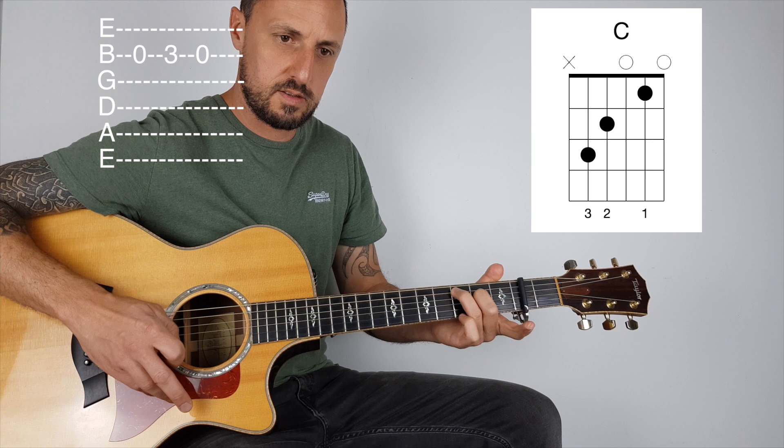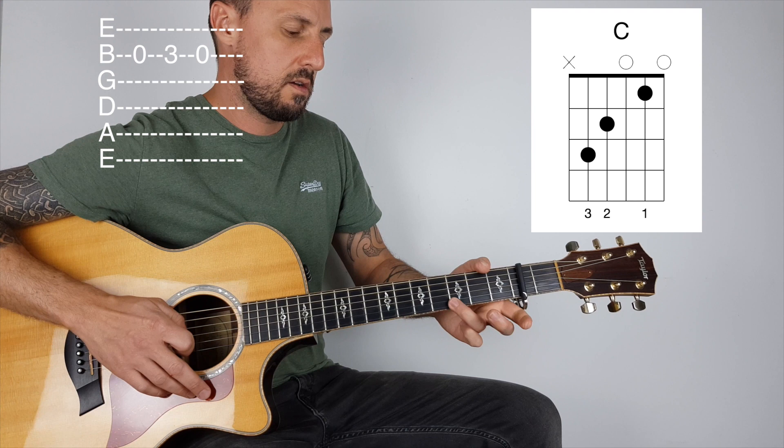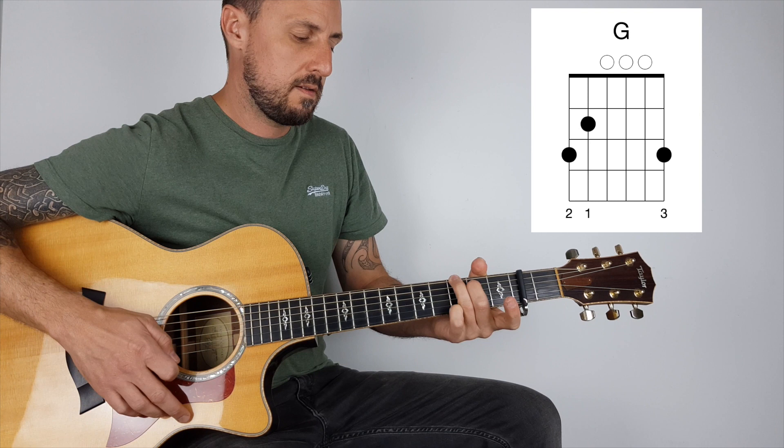What you want to do then is take your first finger off and play that open B, which is the second string, then with my pinky on G — I'm doing that. So with the C, I'm going to go to G.